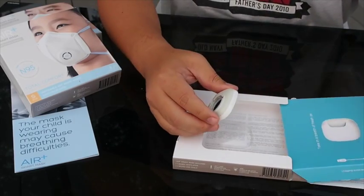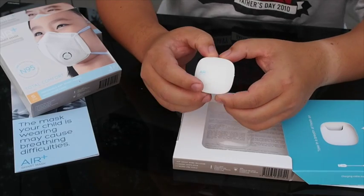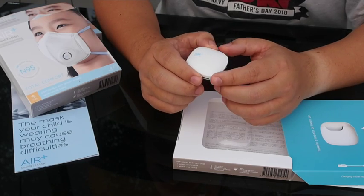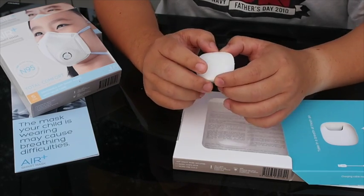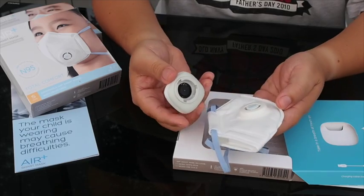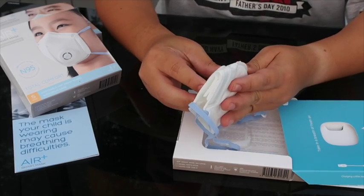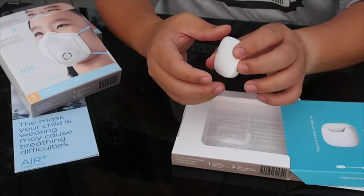It comes with a USB charger. From what I understand, it takes about half an hour to one hour to charge, and it's good for a two-hour use per charge. And it's good for at least 500 charges. Once you charge it, you actually attach it to the mask, and it will act to enhance the airflow in the mask.